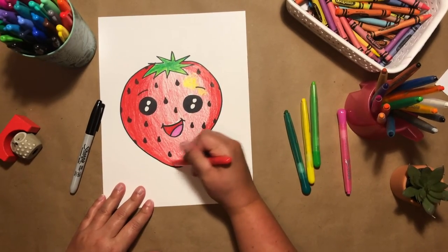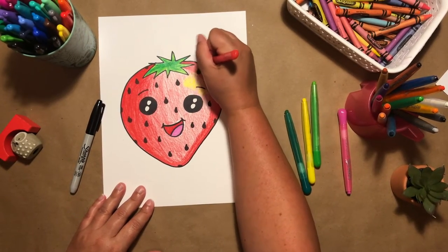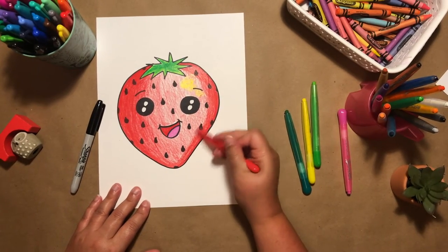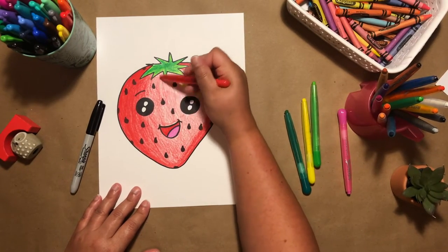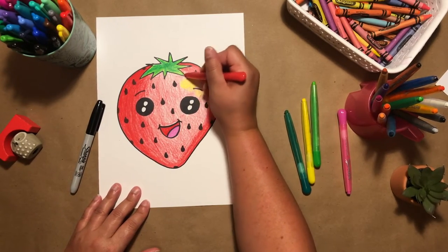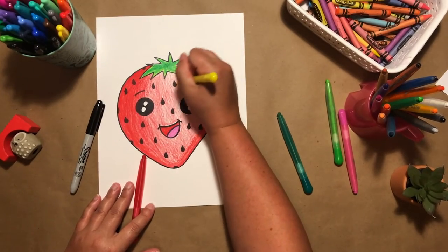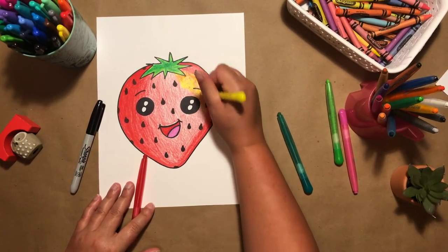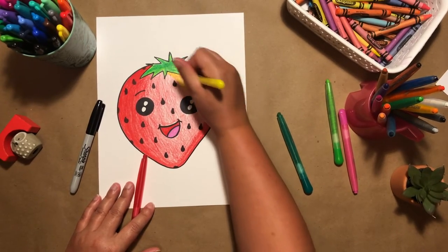So as you can see, towards the outside of my strawberry I pressed really hard on my crayon and colored it really bold red. As I started to work my way toward the middle of the strawberry, I went lighter and lifted my crayon up and didn't press as hard. Now I'm just filling in where there are white spots. I added a little yellow here just for a highlight color, and I'll even go back and add a little more around this area — it can blend in and looks really cool.